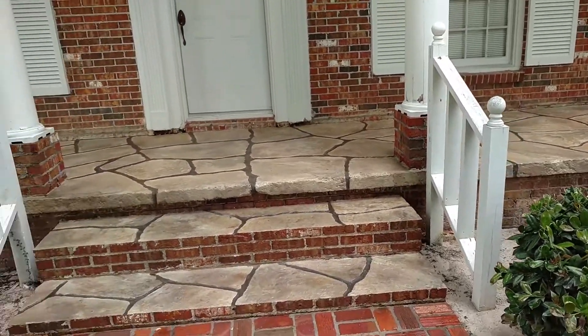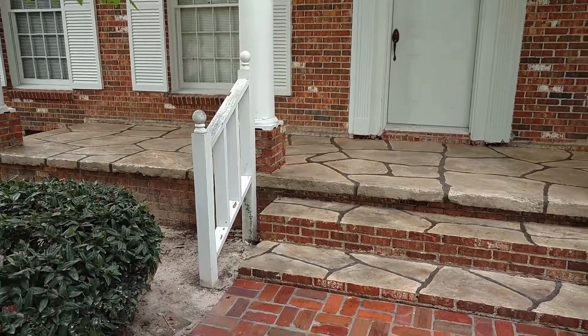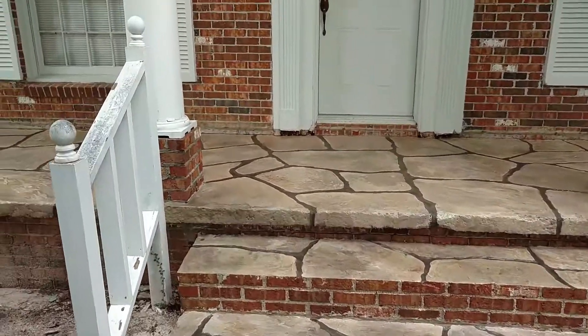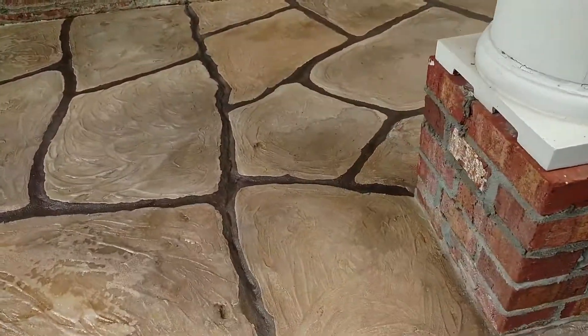What we've been doing on these Busted to Beautiful projects is we've been taking the existing cracks in the slab and cutting and carving those, and also making additional cuts and making a stone design.